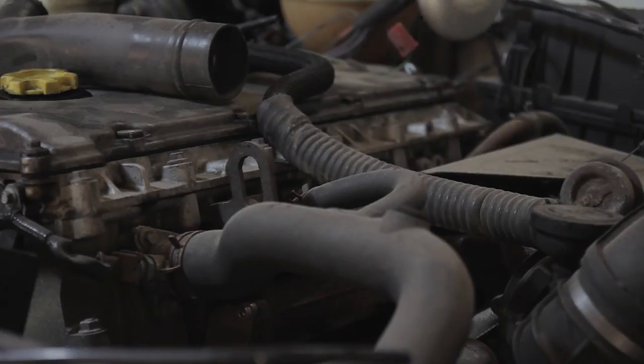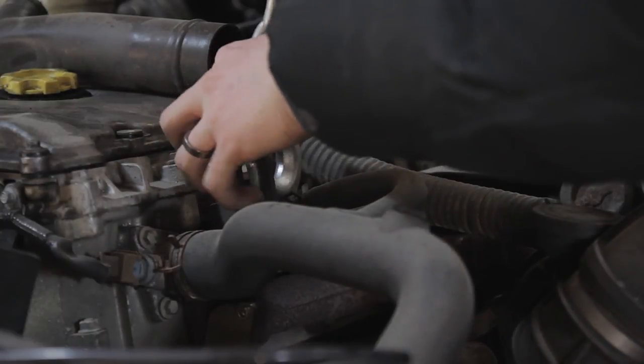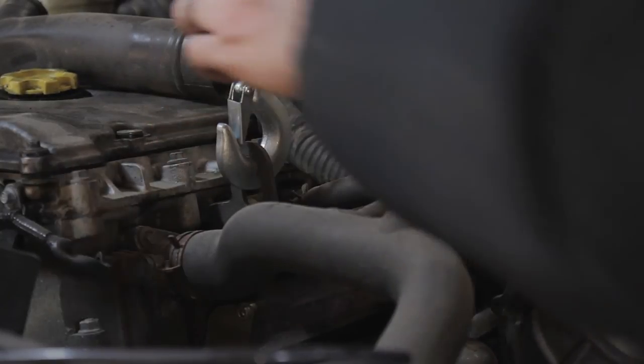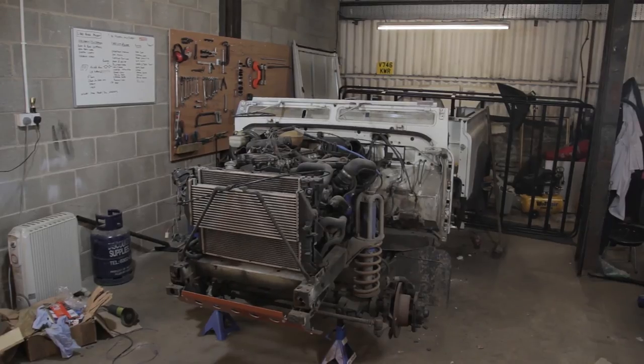Included with the crane is a lifting chain and hook on the end of the boom, but you'll need rated shackles, straps or chains, and a load leveller — especially if you're going to be lifting heavy items from confined spaces such as an engine bay.